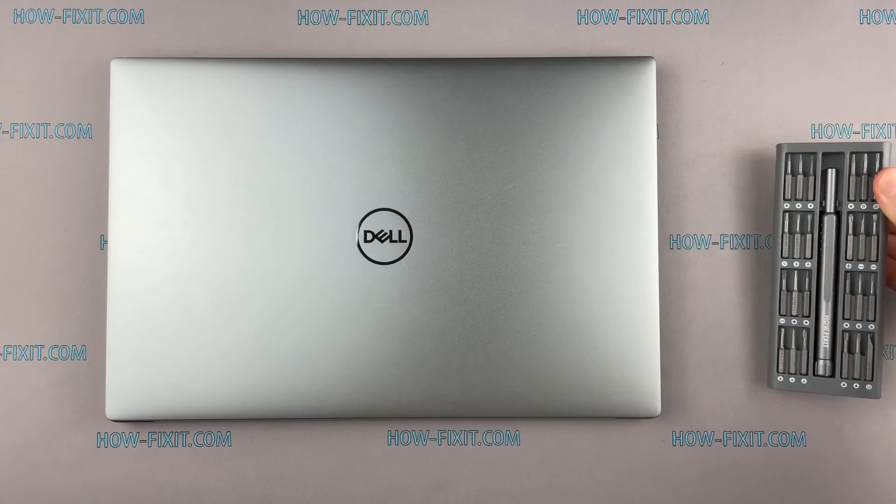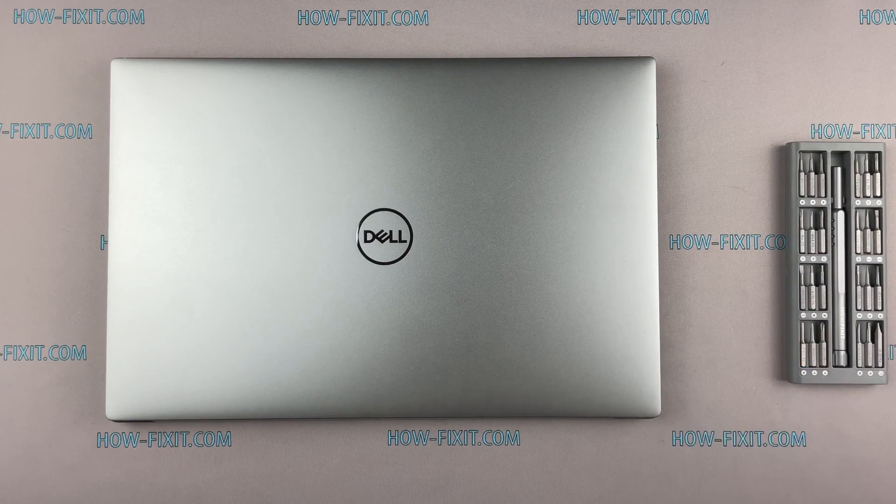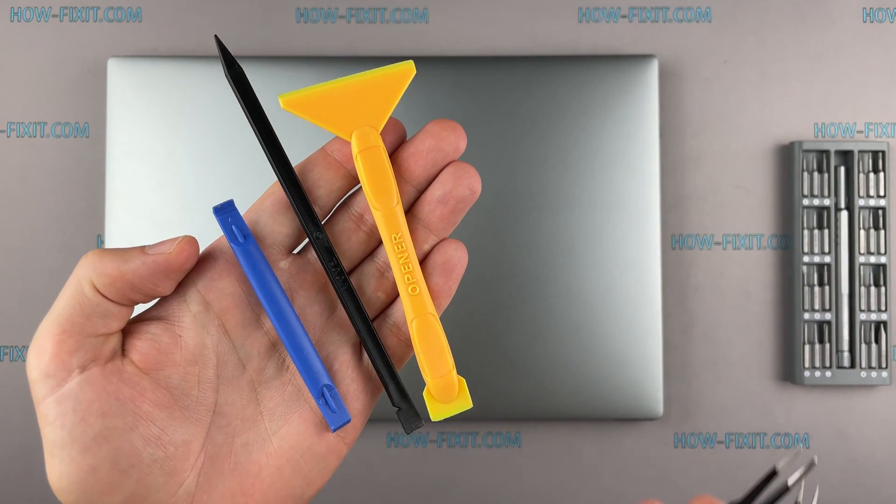To disassemble you will need the following tools: a Philips 1 screwdriver, a Torx T5 screwdriver, a plastic tool, and tweezers.